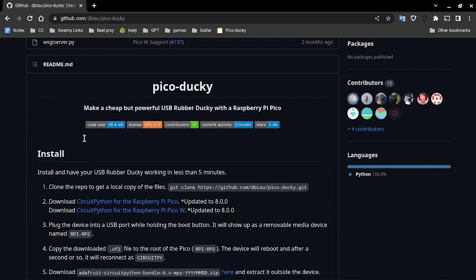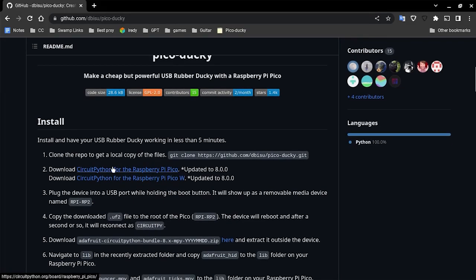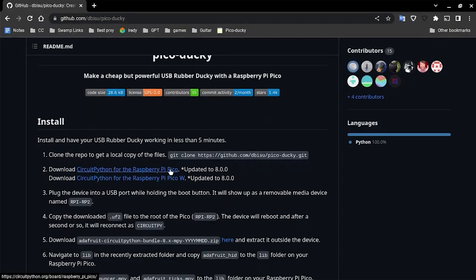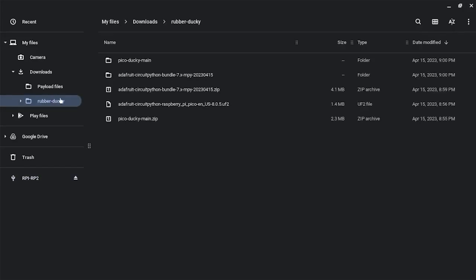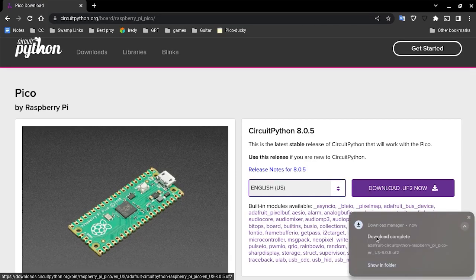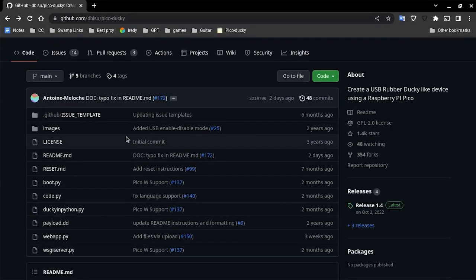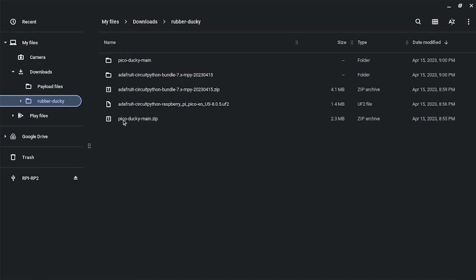First, with your Raspberry Pi Pico, you're going to install CircuitPython for the Raspberry Pi Pico — download it. It's going to be the Adafruit bundle. You're also going to want to go to the GitHub page, click Code, and download the zip. Once you download the zip it will look like this.